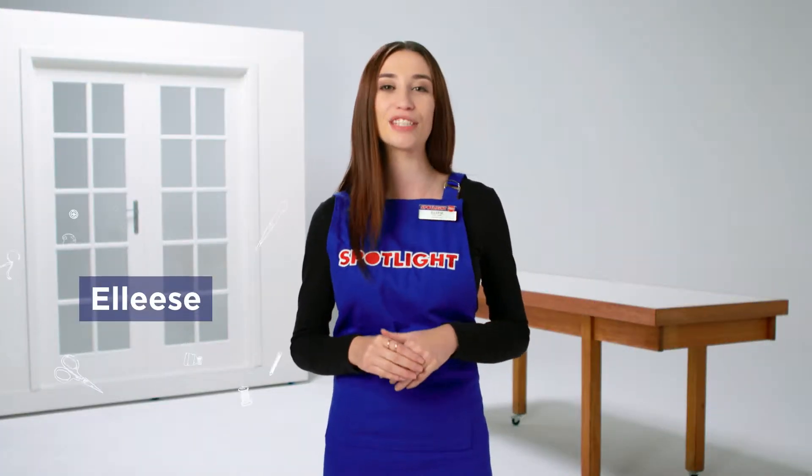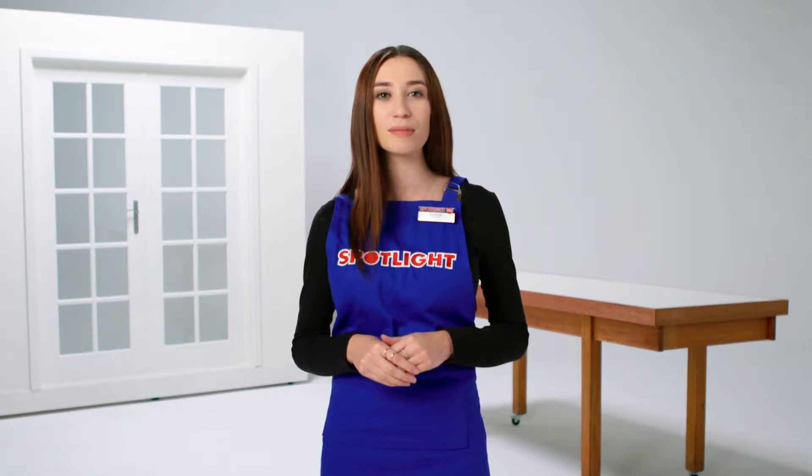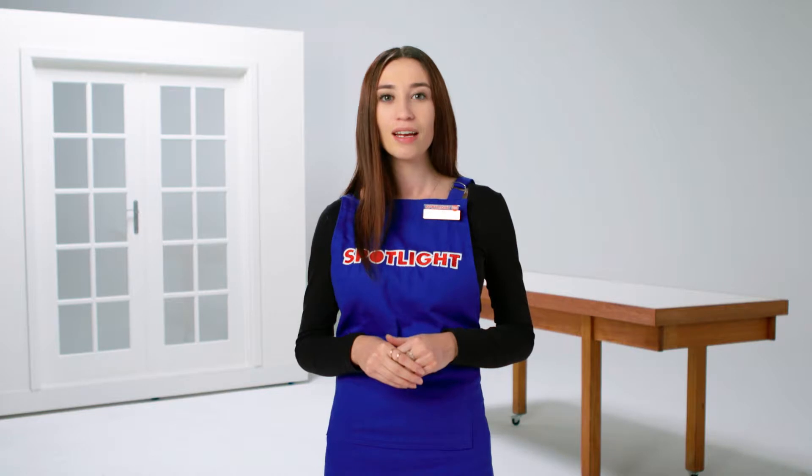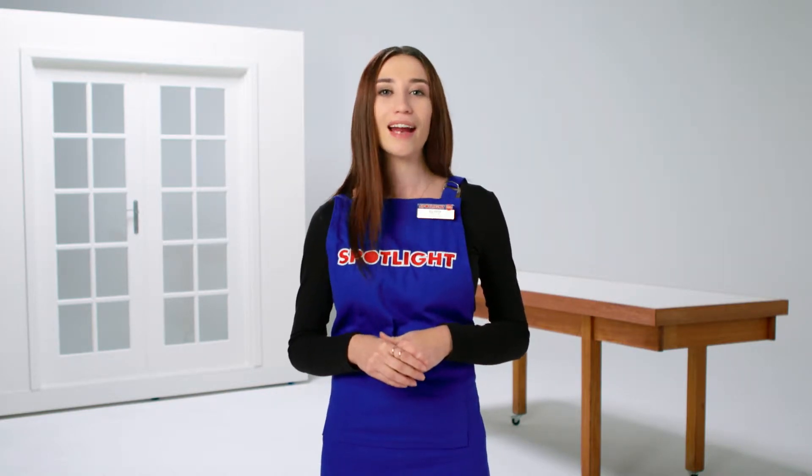Hi, I'm Elise and today I'm going to tell you what you need to know before you hang your curtains: the difference between rods and tracks, how to hang curtains on a rod to draw them by hand, and how to hang curtains on a track if you want to use a cord to draw them.